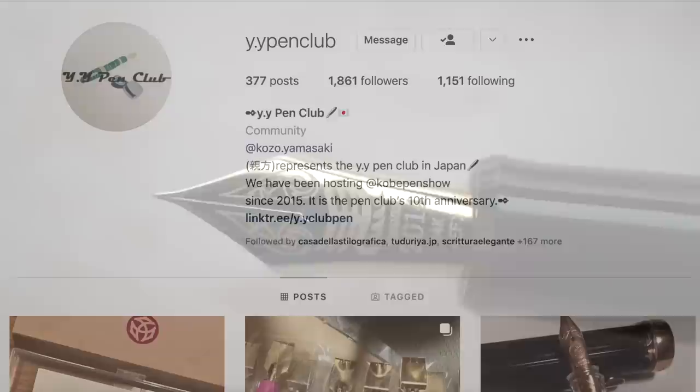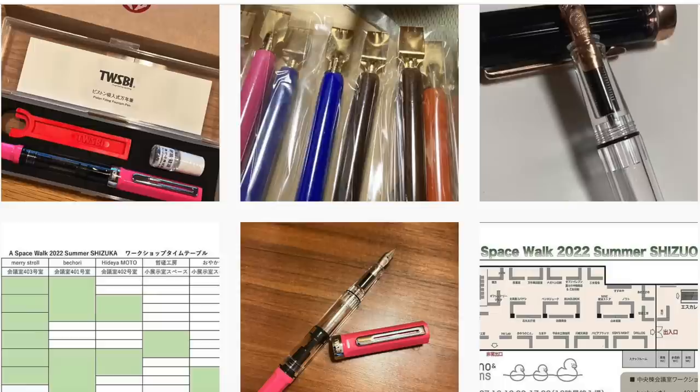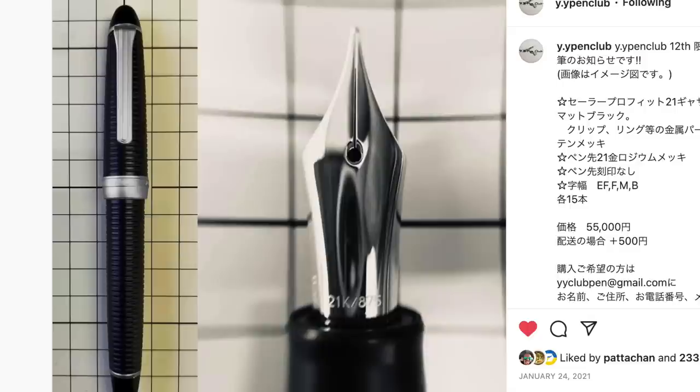The other club is the YY Pen Club. The YY stands for Yasashi Yukaina, which means friendly and enjoyable. They're based out of Osaka but they put on the Kobe Pen Show. You can contact them by email in English to see if you can get one of their club exclusive pens. Here's a past one, and it's got a killer nib.